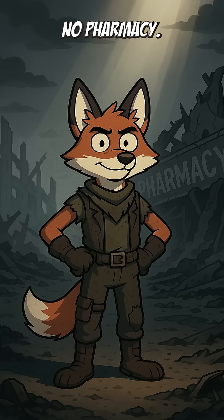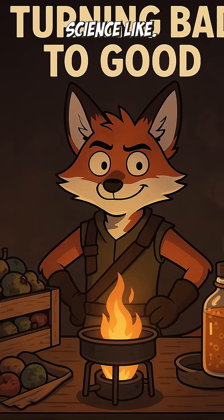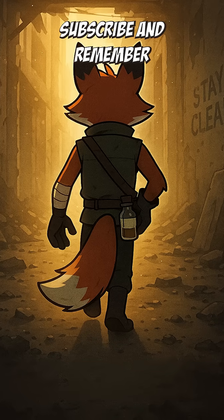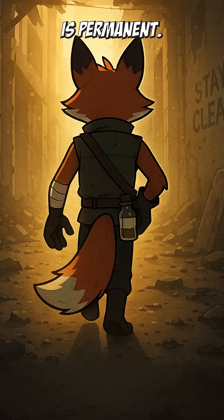No pharmacy? No problem. Just rot, fire, and desperate science. Like, subscribe, and remember: in the apocalypse, hygiene is optional, but infection is permanent.